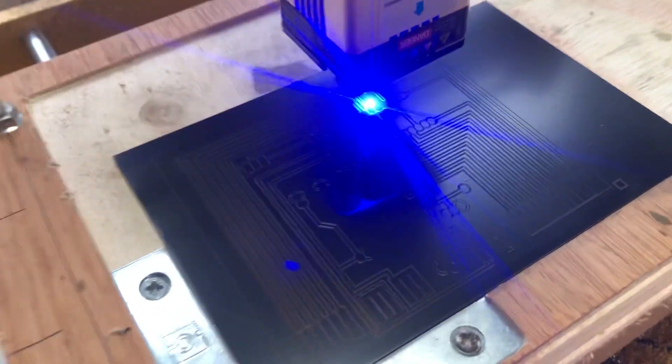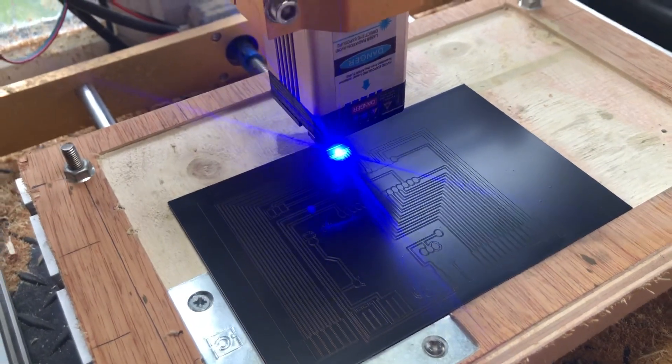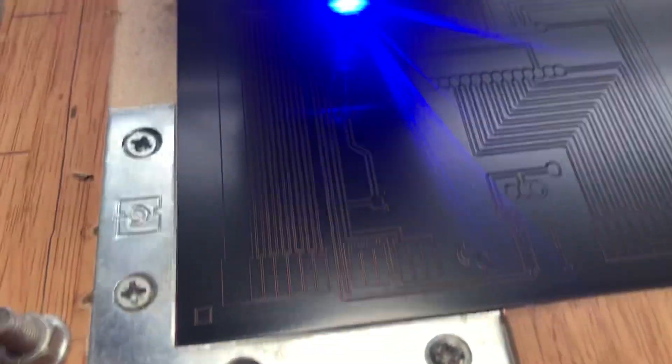The trick is to scotch the PCB up first, apply a thin layer of paint and let it dry, then scotch it up again and apply a second layer of paint. That puts a nice even coat on there.